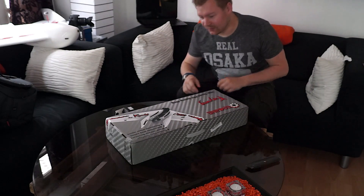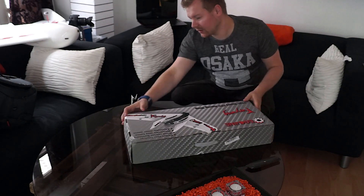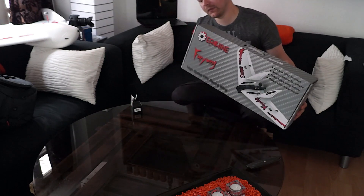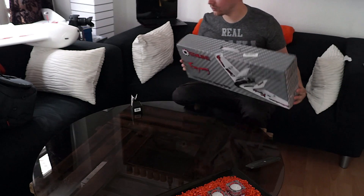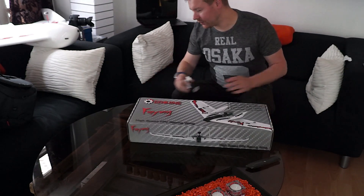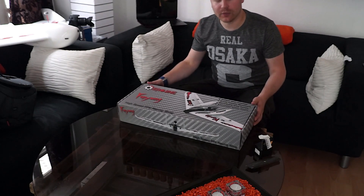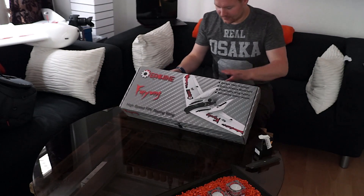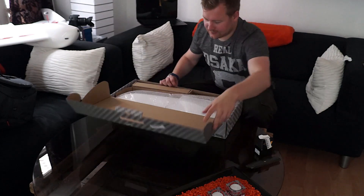I ordered this from Banggood and I have to say it's nice and neatly packed. The package itself looks okay — little scratches on the edge but I think there will be no problem. So let's open it up.